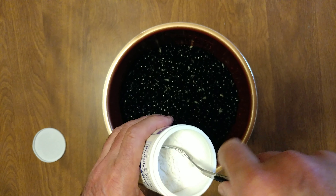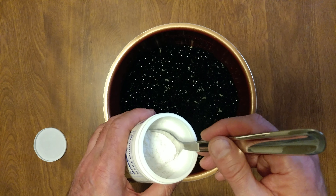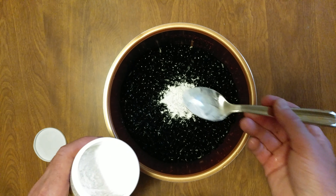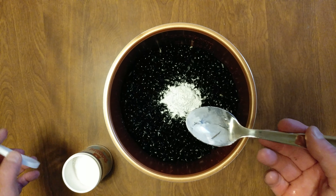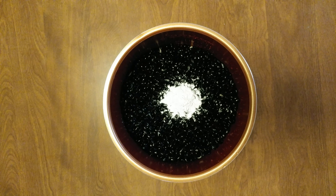Beans, beans, good for the heart. The more you eat, the more you fart. I soaked these in baking soda and baking powder, and now we're going to cook them with a little baking powder. Supposedly, that makes them less gaseous.